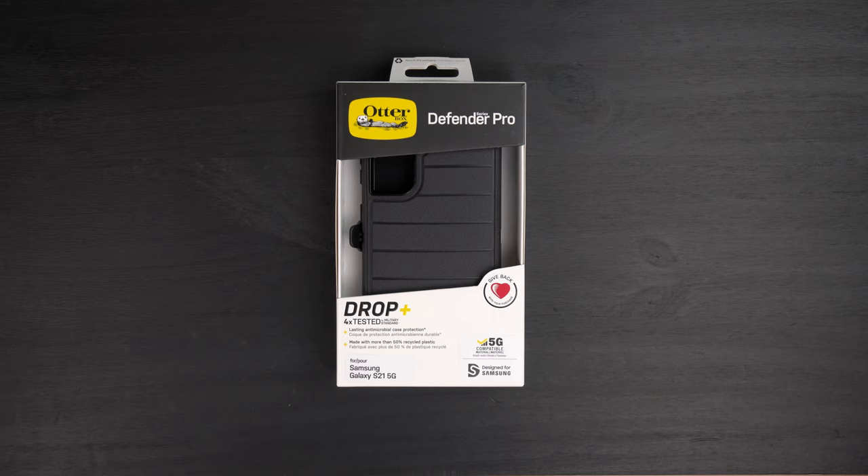At Best Buy right now it's around $40, and on OtterBox's website it's about $64.99. So it's not the most inexpensive case out there, but with the Defender Pro it is the crème de la crème of the protection side for OtterBox — it's their most popular case. Let's go ahead and dive into the unboxing and see if it's worth your hard-earned money.